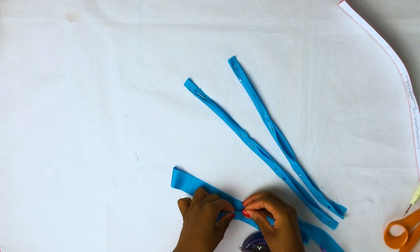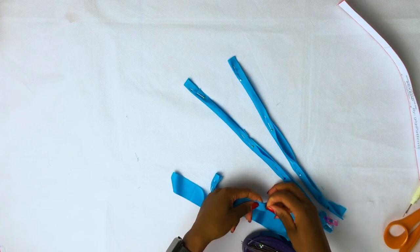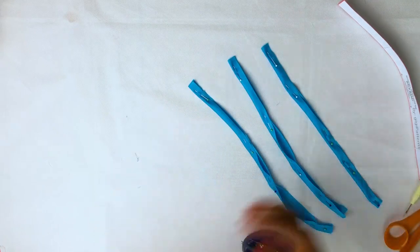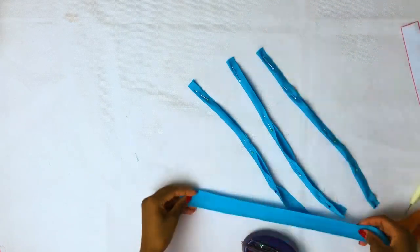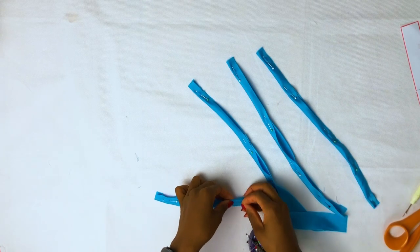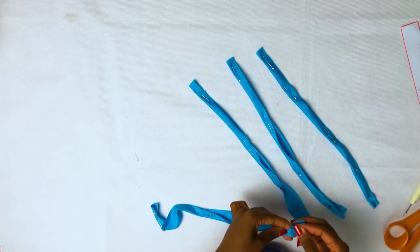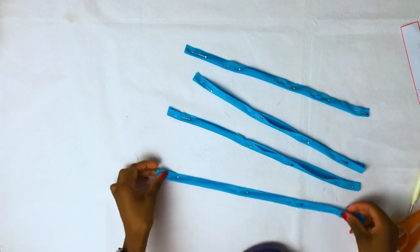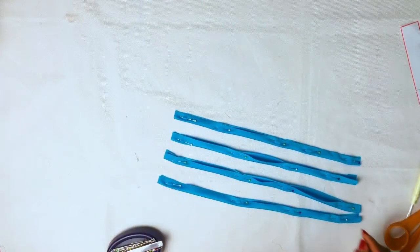After you have cut your pattern pieces, we're going to start off by making the stripes. We will need four stripes — two for the neck and two for the back. I like to pin my stripe like this because it makes it easier and I can take it off as I go.